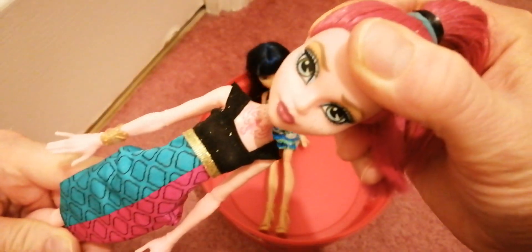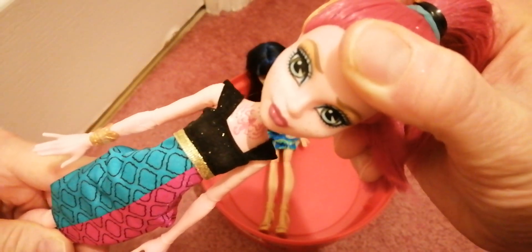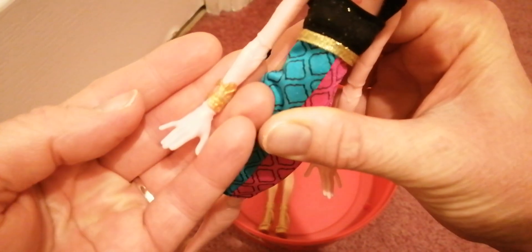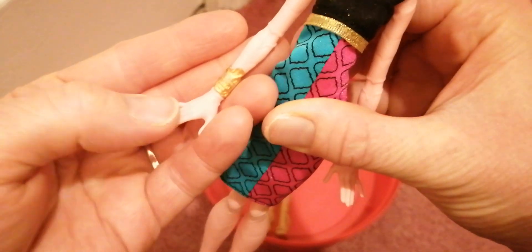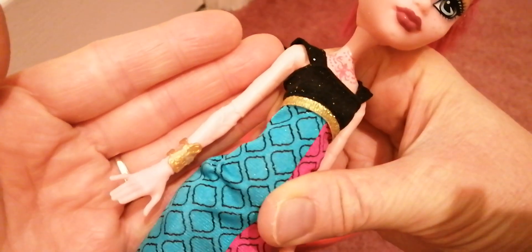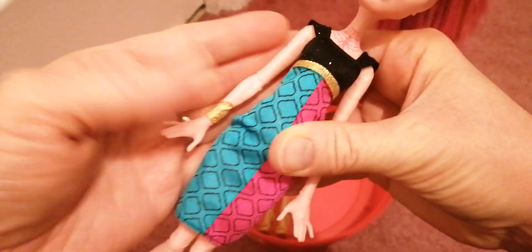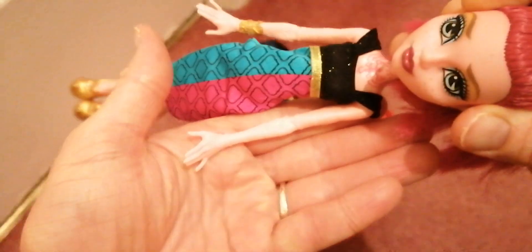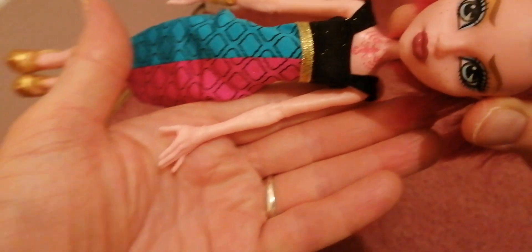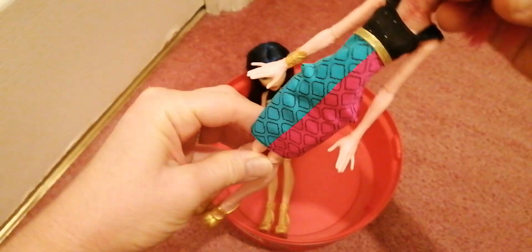She has a cool scorpion tattoo on her chest — very cool. She has one bracelet on this side, which I think is the same as the original bracelet, and she does have some cool scorpion-type texture on her skin. I don't know if you can see it that well while I'm filming upstairs — I'm not in the light of day — but yeah, she does have some texture, just like every Gigi does.